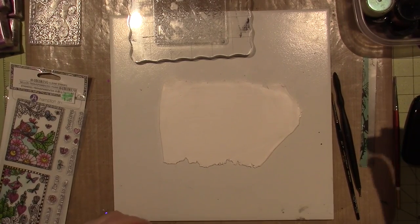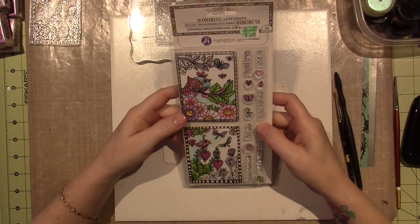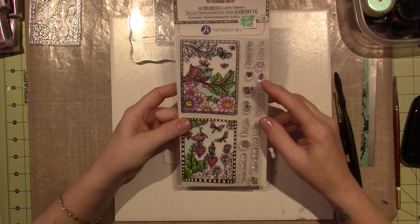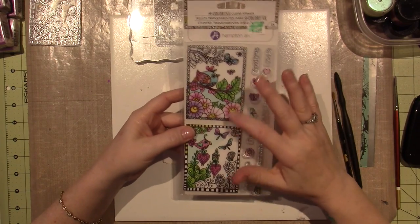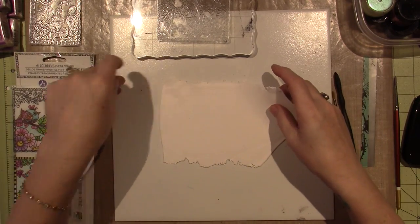Hello, it's Sarah. If you just watched my previous video, I got this Hampton Art stamp set today at Hobby Lobby, and I want to try stamping it onto clay. So I've rolled out clay and I'm thinking about cutting it down into tiles when I finish.